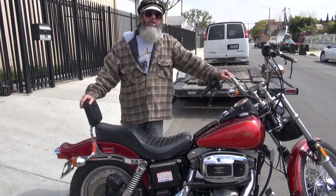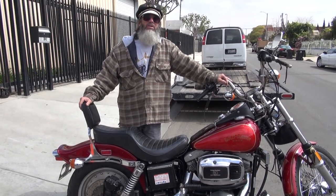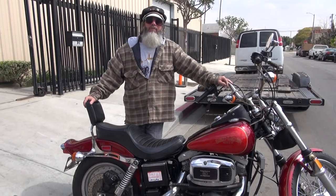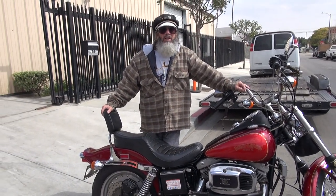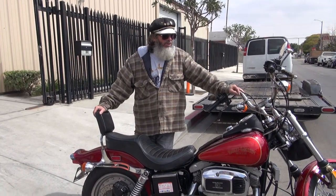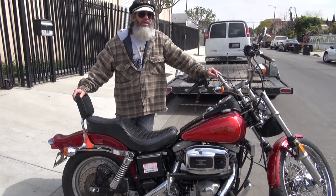This was a special run because they ended the shovelheads. In 85 they still made the FXWG but with an Evolution motor and a 4-speed. This is your last FXWG made with a 4-speed and a shovelhead motor. Again, it's a two-tone special edition FXWG DG.